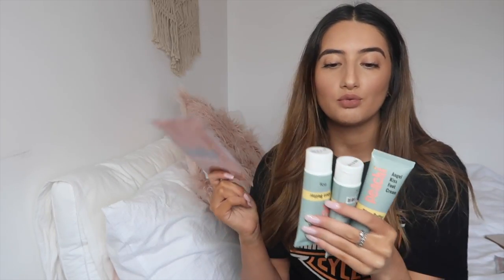I'm going to be trying out one today for you guys so you know how it works and you'll hear my review of it. They also sent me three of their Angel Kiss foot cream, which is like shea butter — that's really cool. Shea butter smells really nice, and this is for aftercare because the socks do exfoliate your feet.